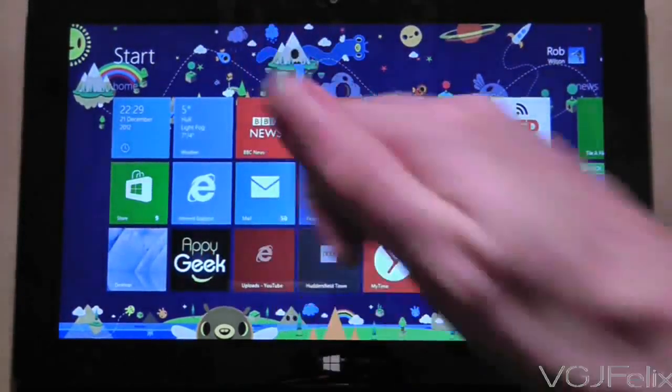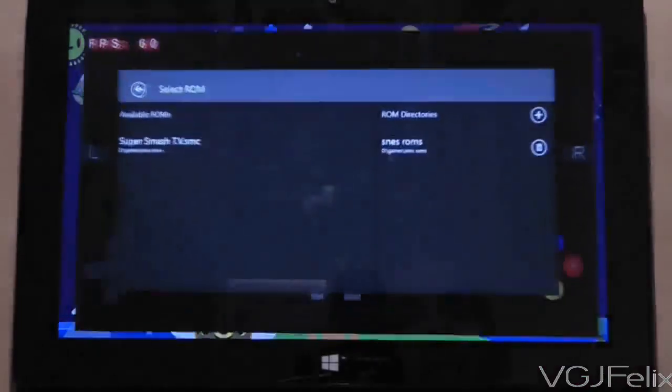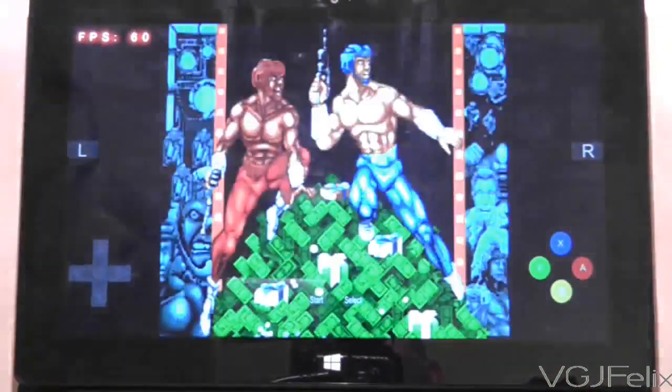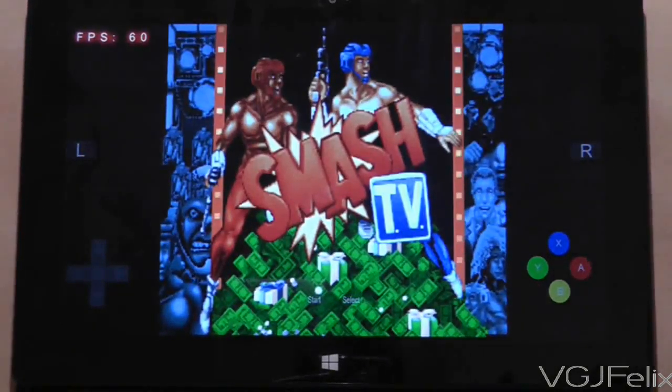Hi guys, and welcome to another Surface RT video. In this video, we're going to look at this — yes, if you haven't worked it out yet, this is a Super Nintendo emulator for the Surface RT.